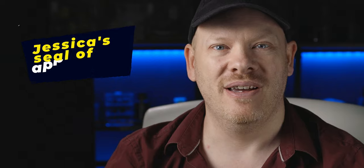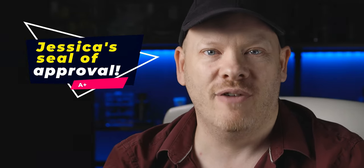I asked Jessica what she thought of the microscope, and she said it was really good. There you go — that gets the Jessica seal of approval.